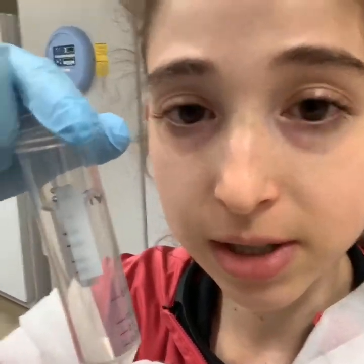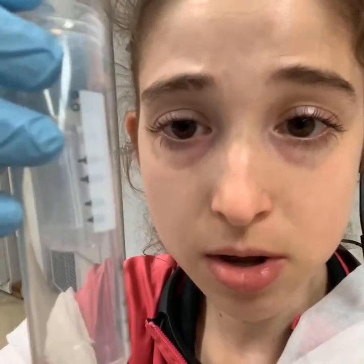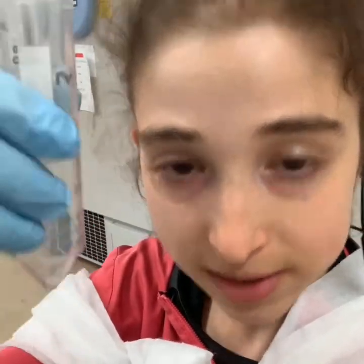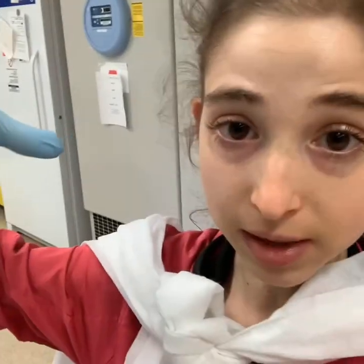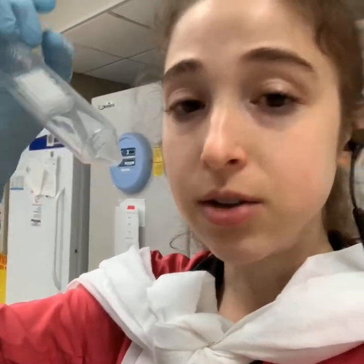You can also do buffer exchange with these, which is a great alternative to dialysis for getting rid of salts, imidazole, or other competitors from your affinity chromatography steps. Because salts are small, they flow through the membrane even though your protein gets stuck. So you can remove the liquid and add new liquid you want your protein to be in — you'll probably need to do that a couple of times to exchange all the buffer out. With dialysis you stick your protein in a membrane pouch in a large liquid bath for hours, then replace and repeat — it takes a lot of buffer and time. So this can be a quicker alternative.